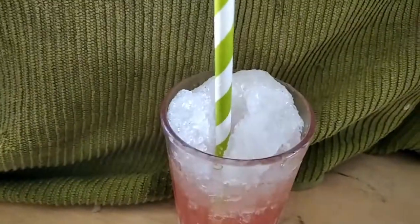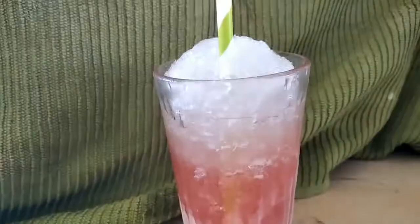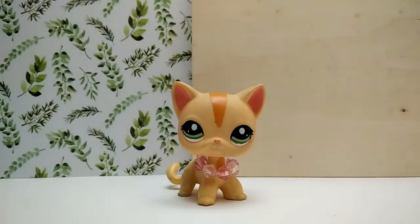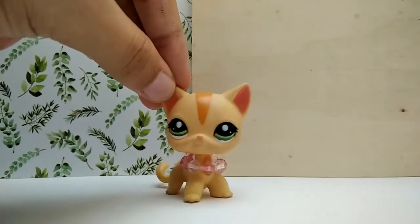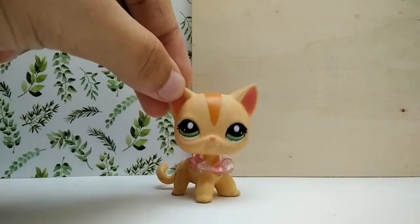Guess what — it tastes like a snow cone! It's still tasty though. I'm going back to my normal lighting. Thank you — that was one tasty snow cone. Hope you enjoyed this video. Bye now!